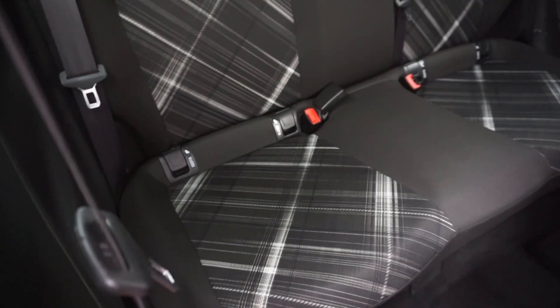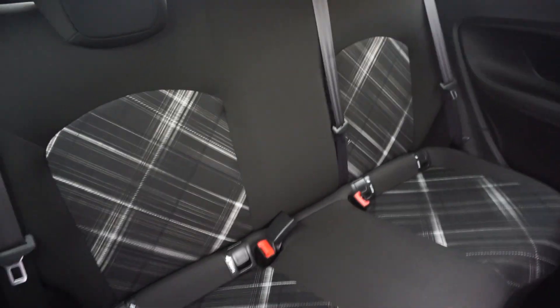In the back there as you can see you've got your three ISOFIX points, nice and tidy, clean — no rips, burns or anything like that in the seats.